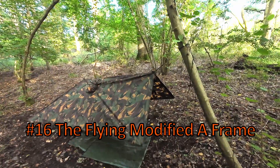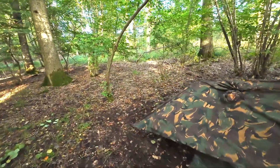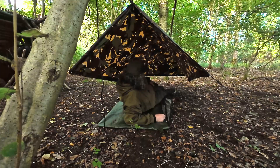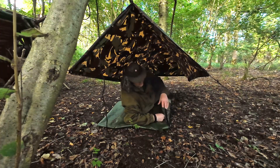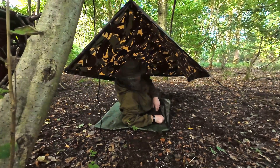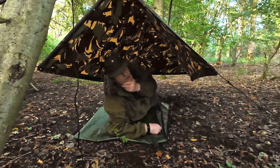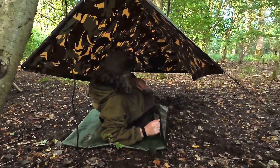This is a flying modified A-frame. It's the Holden tent back end but about 18 inches off the ground at the back and 24 inches at the front — slightly sloped. Just way more spacious under here. I could sleep slightly diagonally and get my rucksack by my side. Even changing the angle of the lines going down to the pegs by a few inches makes a big difference to how the tarp sits.